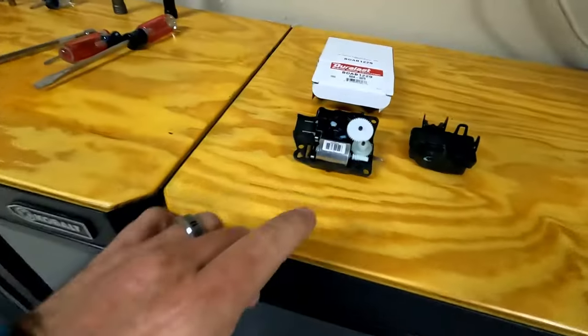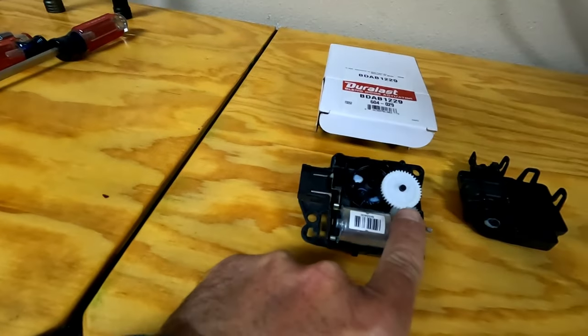This is the old one that came out — it does have a broken tooth right there. I believe you could probably turn the dial slightly off and it would still work fine, because the blend door actuator doesn't go a full 360 degrees — it's probably only using about 180 of the entire gear. So you could turn it slightly off and it would probably work just fine.